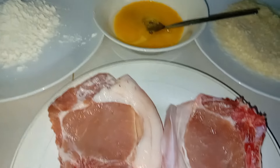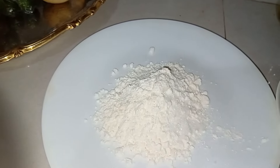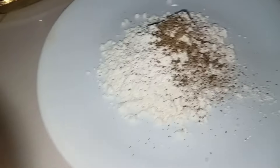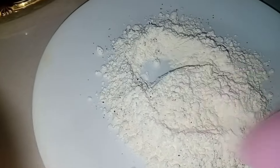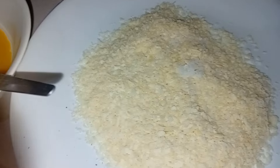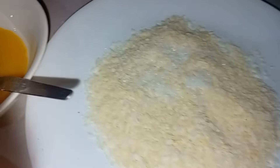So first off guys, syempre may mix ko lang ng salt, pepper, and then sa ating flour para magkaroon ng lasa itong ating mixture. And then mix-mix lang natin sya pagkatapos natin ilagay yung ating mga spices. Then syempre same here sa ating breadcrumbs — ganon din yung ating lalagay, at mix-mix lang ulit.